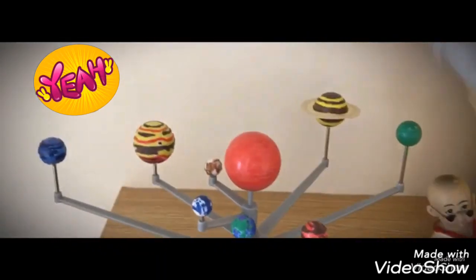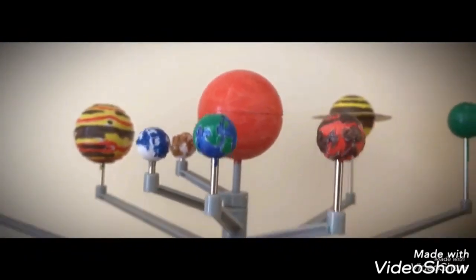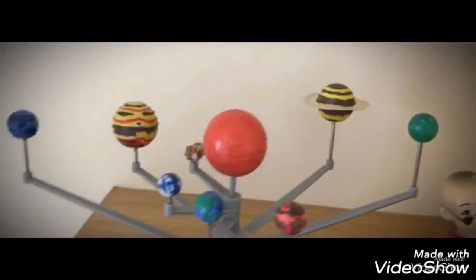This is my favorite — this is a solar system and it looks so colorful and so beautiful.